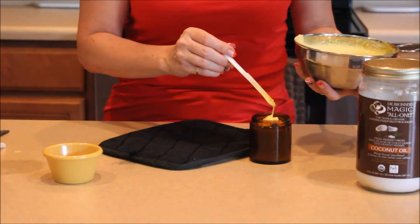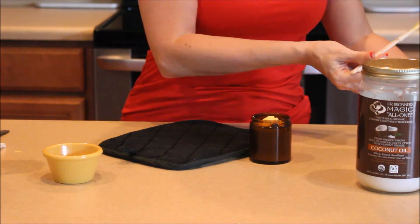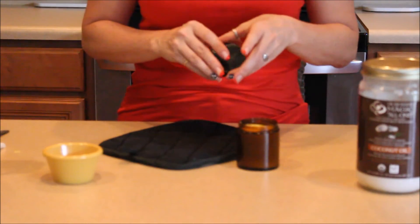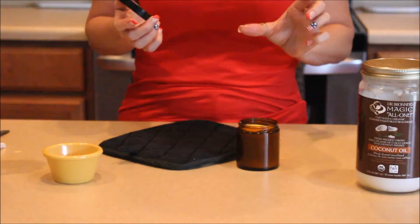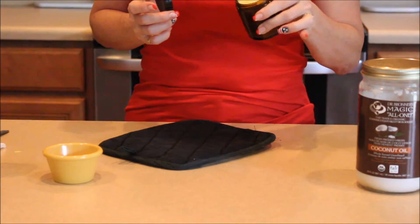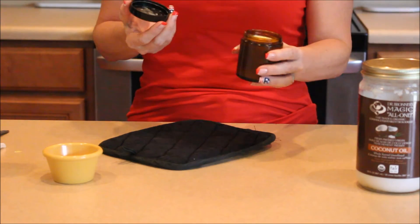This lasts about a month. I'm going to take the rest of this and put it in the freezer so it lasts a little longer. If you live in a hot climate, you're going to want to keep this in the refrigerator so it doesn't get liquidy. But other than that, it leaves your skin nice and soft after you're done shaving and it's awesome.